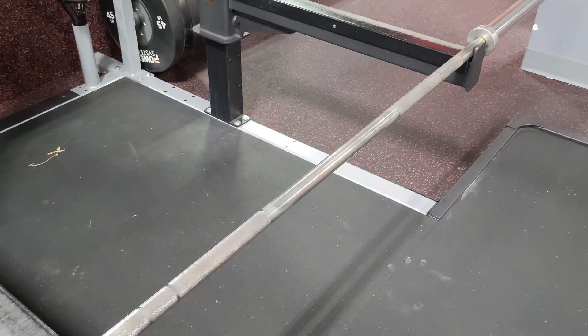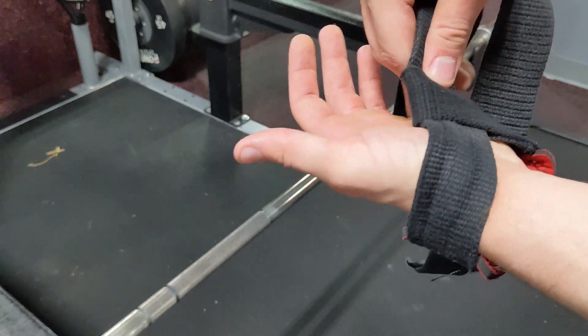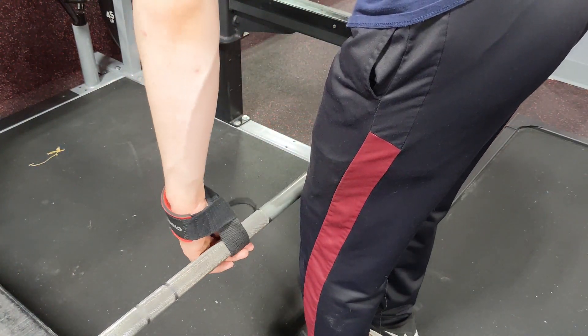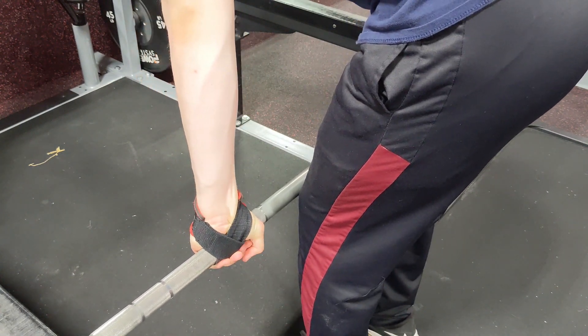While we're on the subject of grip, if you feel like your grip is starting to give out and you're letting go of the bar before you can complete your reps, use straps. Straps are great — you can get a pair on Amazon for about 15 bucks and you'll have them forever. You never want your grip to be the limiting factor on anything other than grip training. With straps, you can hold onto the bar without worrying about losing your grip, so you can really just focus on training your back.